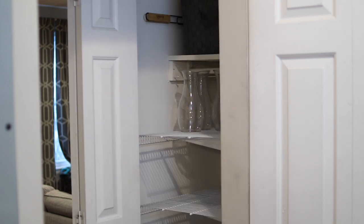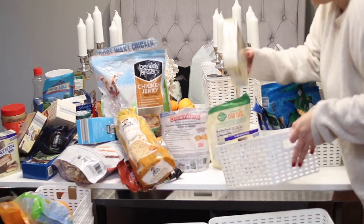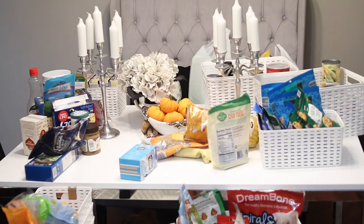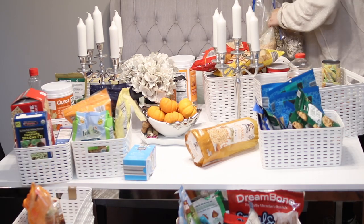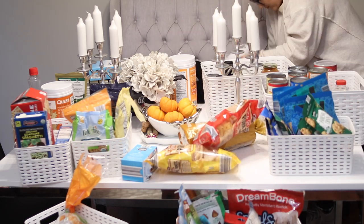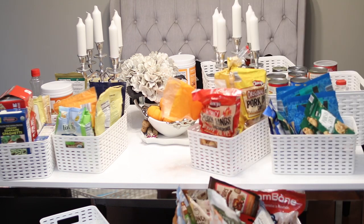Once I get everything that needs organizing out of the pantry, I start to arrange it on my kitchen table — organizing things into bins based on what I think belongs together and how I see the organization in the closet flowing. Because the pantry is deeper than it is wide, I'll need to double up on bins on each shelf. I won't be able to see everything at once, but by using bins I can easily group like items together and pull out the first layer to get to the second layer. My priority is to maximize space, and this is the best way forward for now.